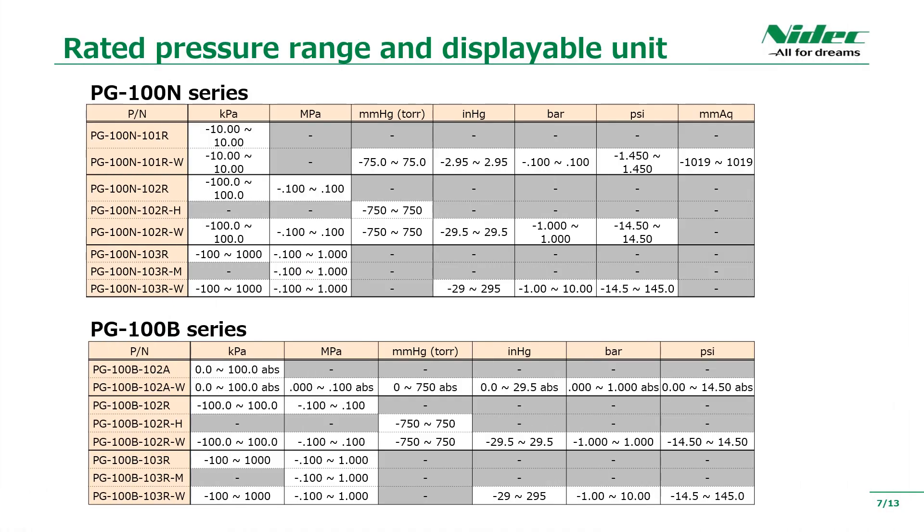Here is a list of rated pressures of PG-100N and PG-100B. The PG-100N product can measure from minus 10 kPa to 10 kPa at the minimum. The absolute pressure product of PG-100B is 0 to 100 kPa. Both PG-100N and PG-100B can be used from minus 100 kPa to 1 MPa at the maximum.